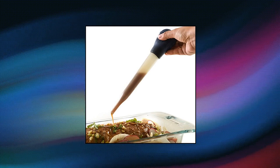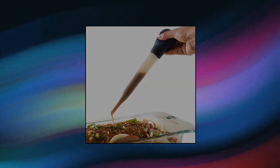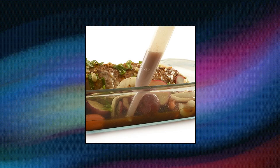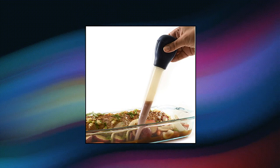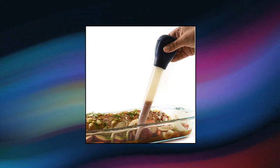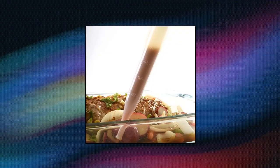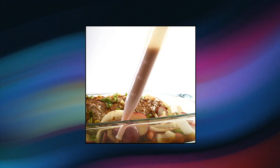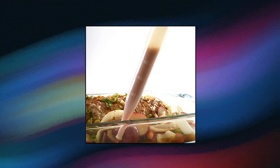But basting isn't just for turkeys. Master this technique for better scallops, pork chops, chicken, pot roast, or fish. Basting is used to keep meats moist during the cooking process and also to apply or enhance flavor. This tool creates powerful suction to retrieve succulent juices from the pan, melted butter, a marinade, or other sauces you want drizzled over the meat. Heat resistant nylon to 450°F / 230°C.